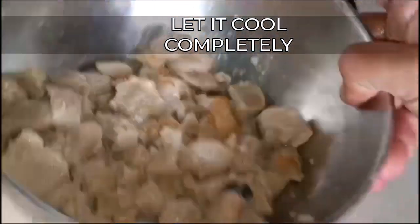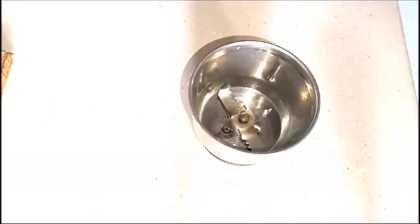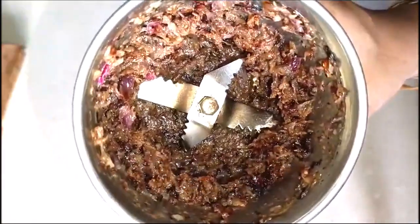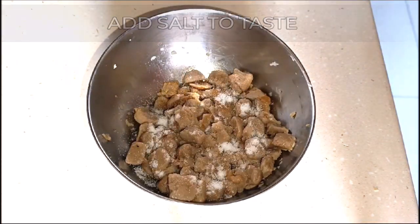In the meantime, we're just going to transfer the cooled down onions to a mixer jar and we're going to grind it without adding any water to a very coarse paste like this. Now we're going to add some salt to taste to the soya chunks which have cooled to room temperature.